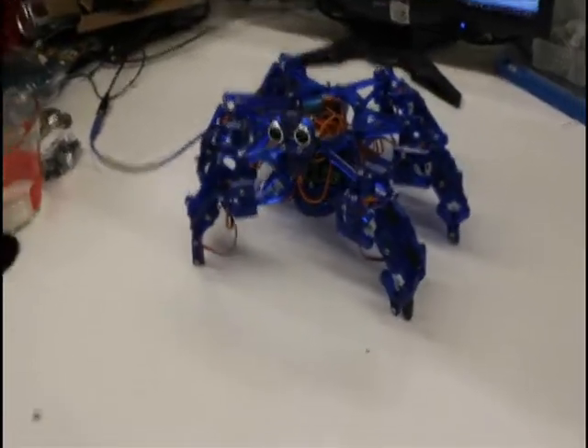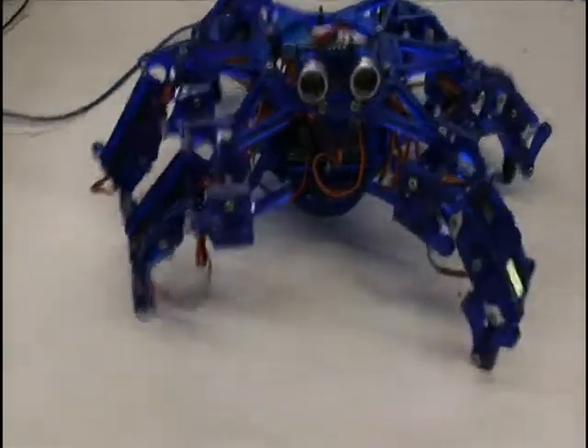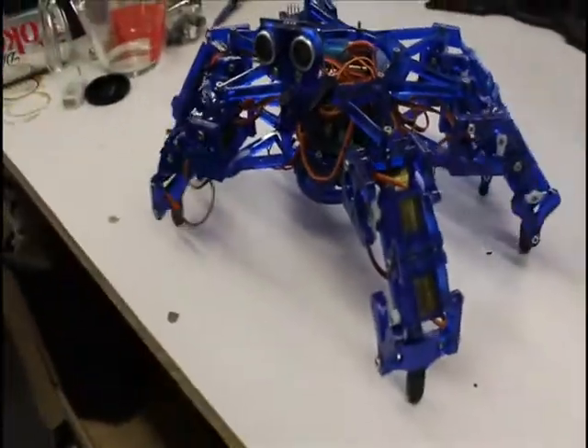Hello, my name is Joseph Schlesinger, and this is Hexy, the low-cost, open-source Hexapod. Once upon a time, I wanted to build a Hexapod robot.